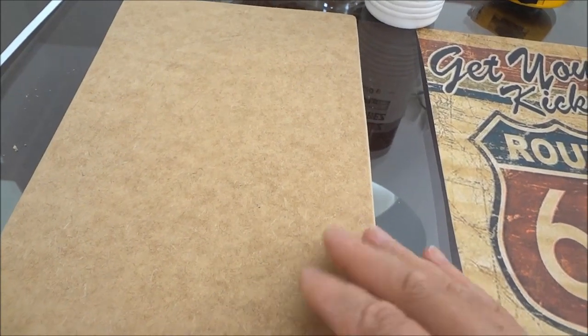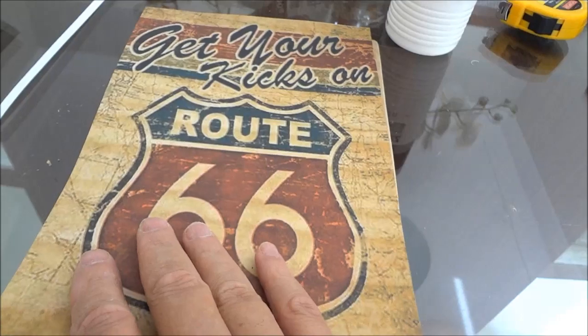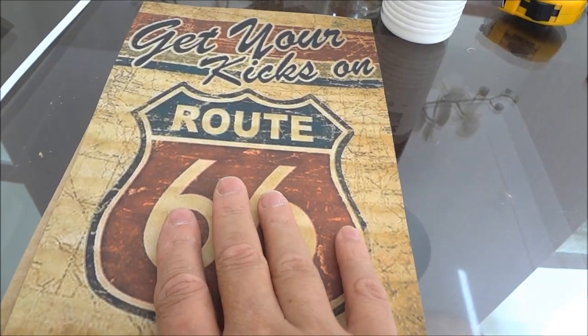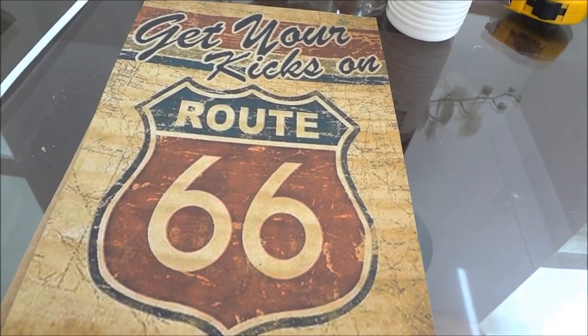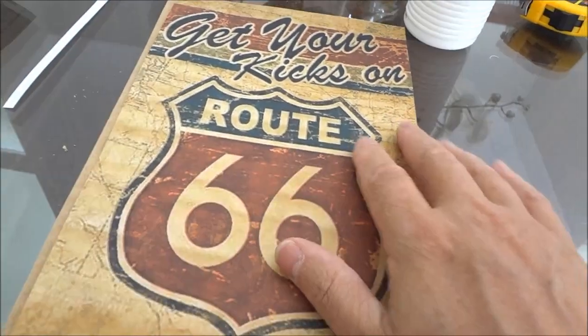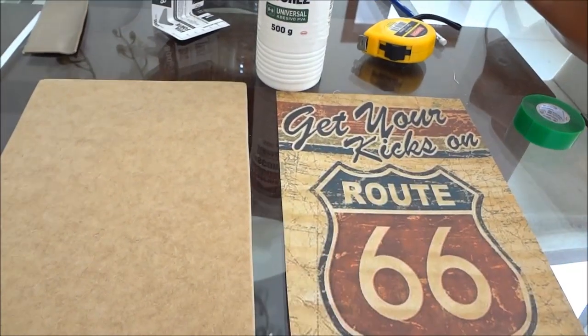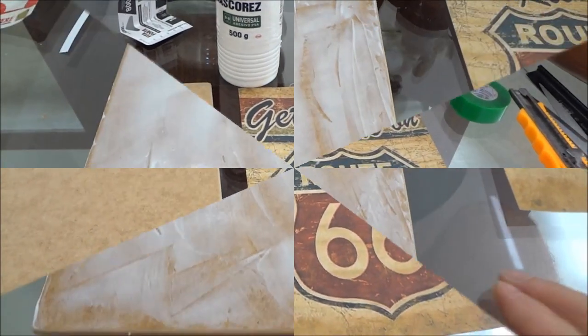Então vamos agora colocar a cola e espalhar. Você pode usar um pincel, um rolinho ou uma espátula. E aí você coloca a arte sobre a chapa. Pode vir com a espátula ou simplesmente com a mão para não deixar nenhum tipo de bolha. E praticamente sua placa está pronta.